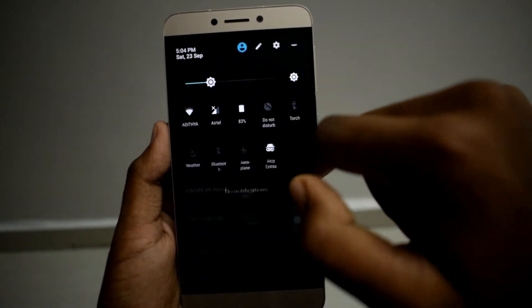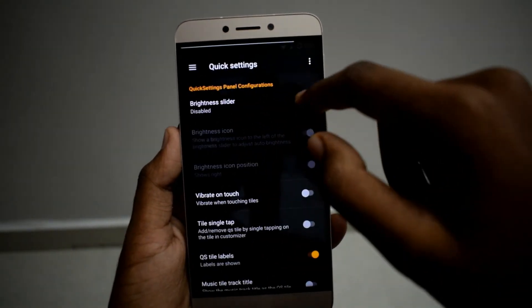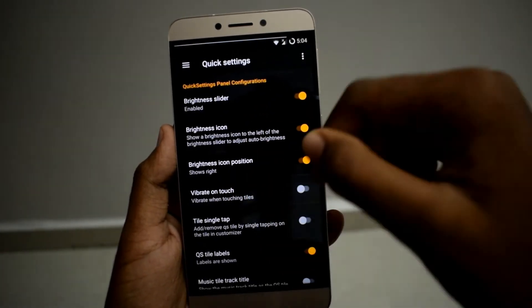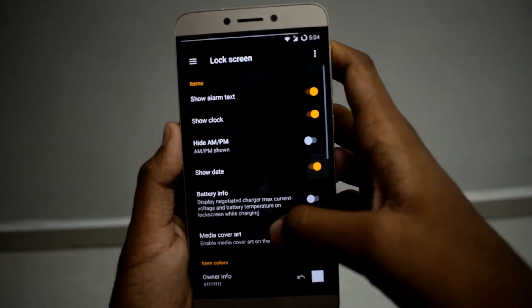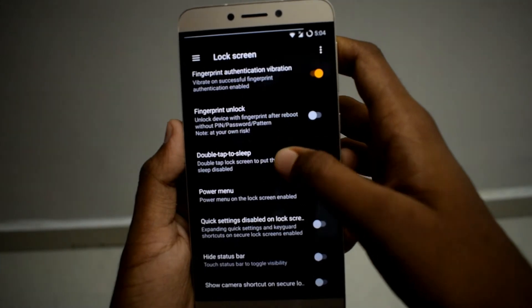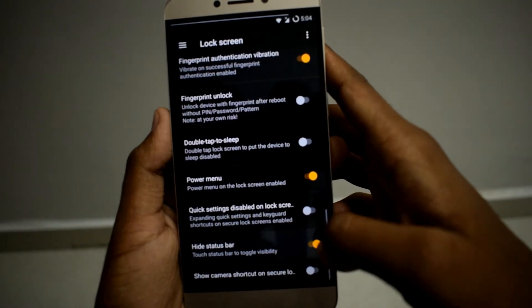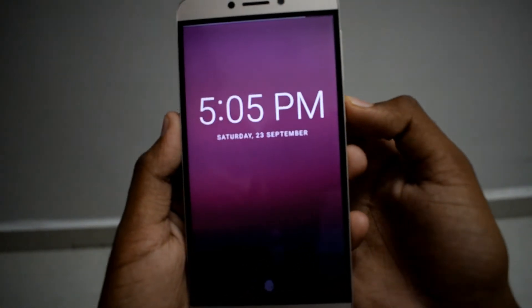The battery bar shows battery percentage, and there's an AICP logo you can enable and disable. In Quick Settings, the brightness slider — if you turn this off you are not going to see the brightness slider on the status bar, but if you enable it, it is going to show. And there's the lock screen section.